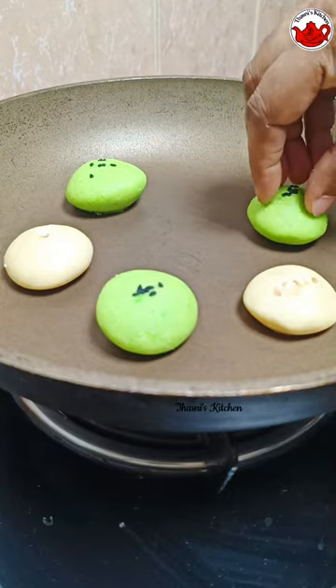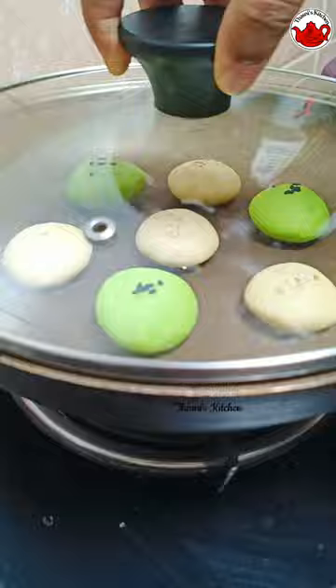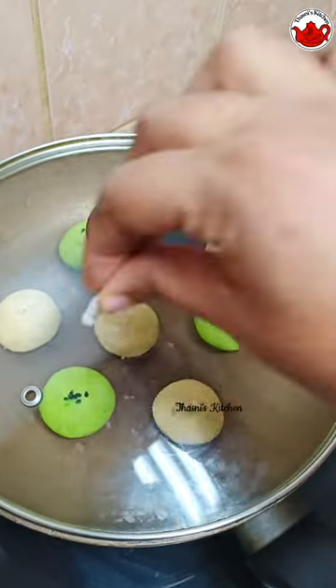I put a little paper in the pan on a low flame. We put a little oil. Then we put a little bit of paper on the top and closed it.